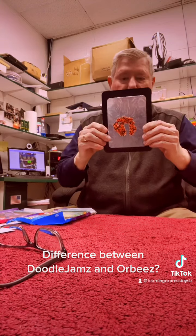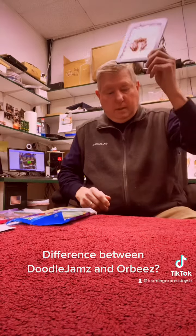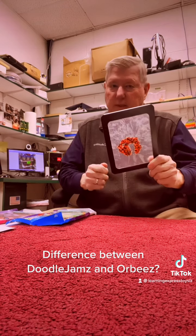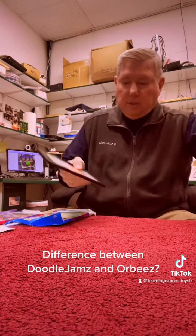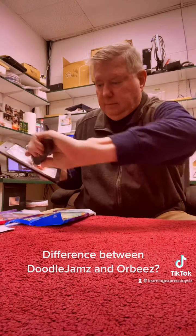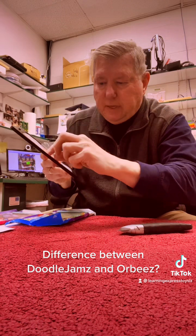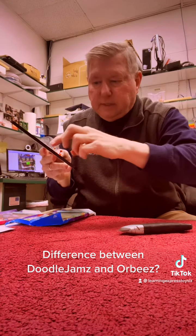So it's not Orbeez in a plastic bag — it's Doodle Jams. And the second big issue is: 'Oh, it's gonna rip open, it's gonna tear.' Well, we're actually going to cut it open so you can see what I'm talking about. And see, there are the little pellets of gel, and they stick — that's what's under this cover.